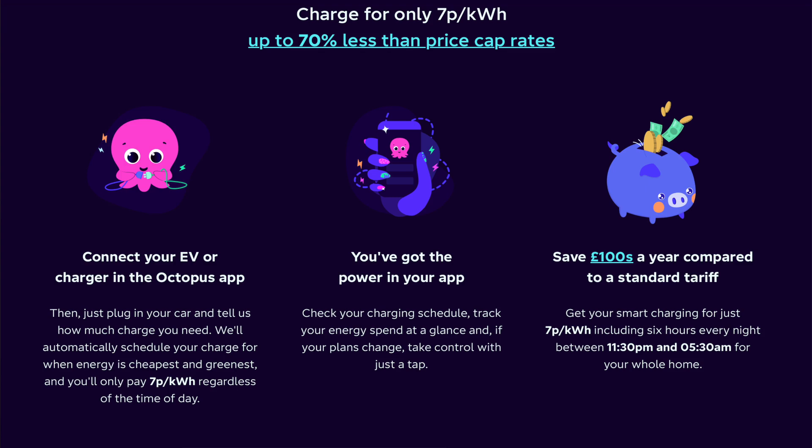If you're using Intelligent Go, this becomes a problem because Intelligent Go, although it has a set period of roughly 11:30 in the evening until 5:30 in the morning, you can get extra hours. If you plug your car in and Octopus determines you need more time to charge, they may give you some extra hours. If you've hard-coded in those peak hours, it makes life a little bit difficult.